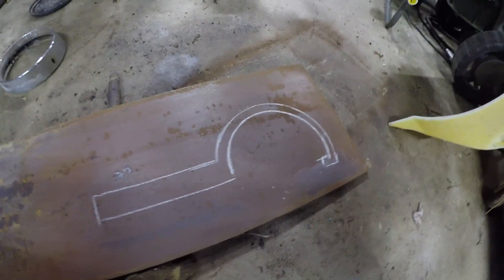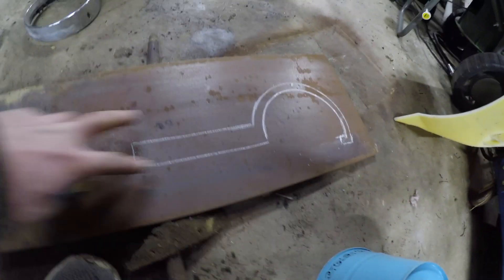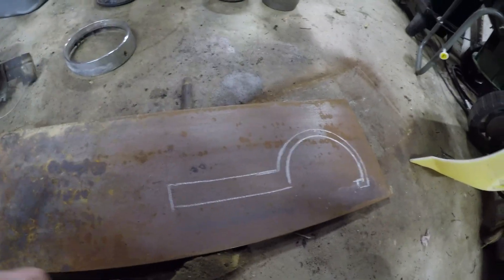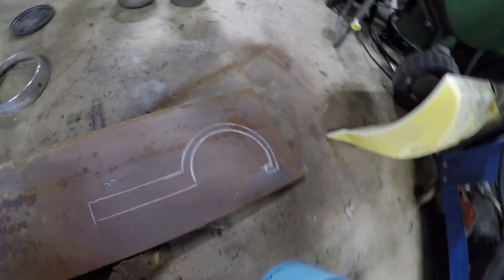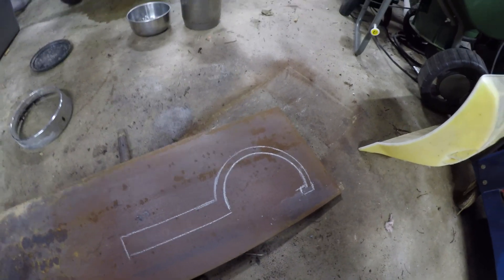I made the handle a little bit bigger so in case I had to slide a pipe in here for leverage. I'm probably going to end up making it a little bit thicker so it'll handle a little bit more. Time to fire up the old plasma cutter and get that cut out.